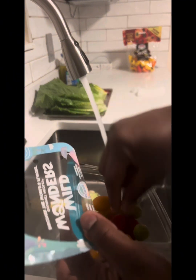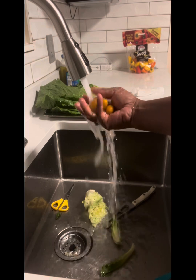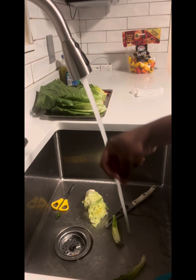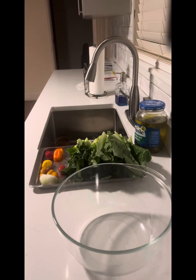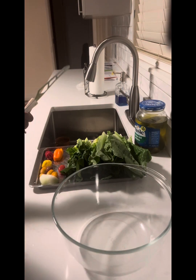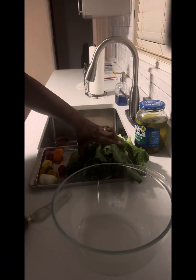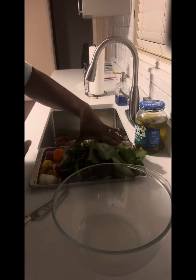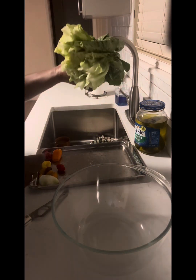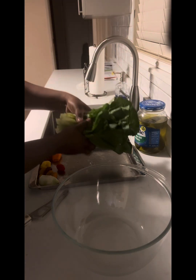Okay, let's go. I'm going to show you guys how I make my homemade salad first. You guys already see me wash my lettuce. I have two heads of lettuce. I separate them, take the stem part out, and wash them real well.